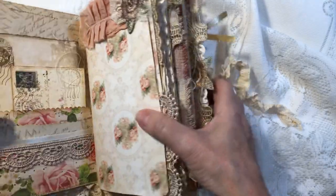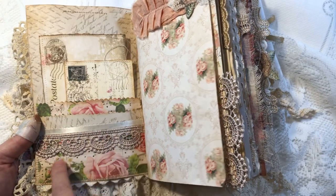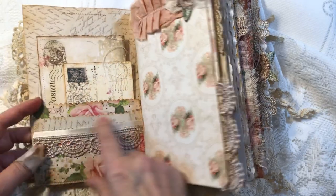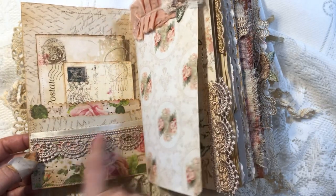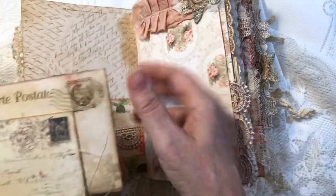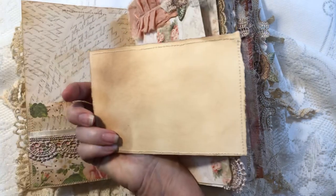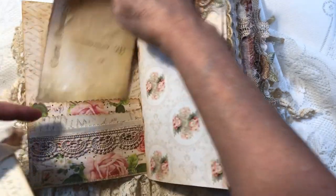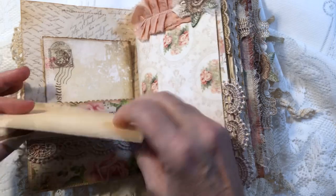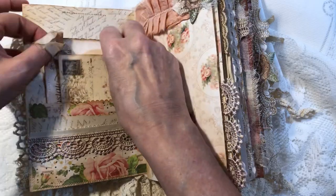And then this pretty card stock here — nice heavyweight card stock. We've got a bunch of trims down here. This is a little offcut of a paper silk or satin ribbon. And then this applique ribbon, and in this pocket I've got a shabby-looking postcard here with a little stamping. So this is all heavyweight photo paper. Some of it's been double-backed on other paper. There's another postcard there — those were both from the kit. This paper as well.